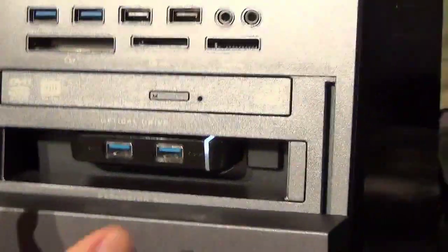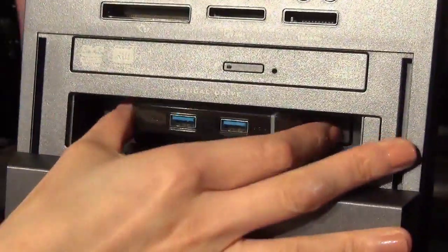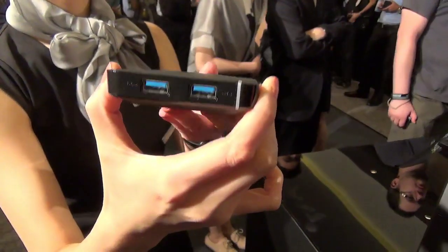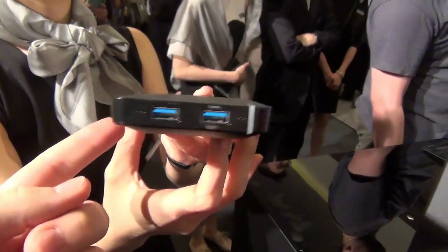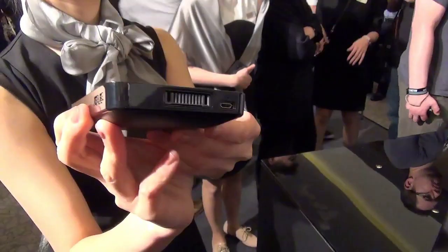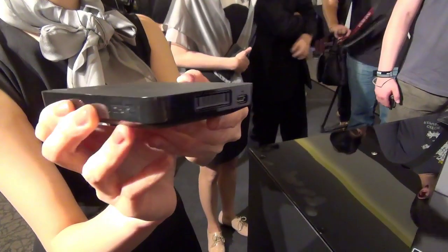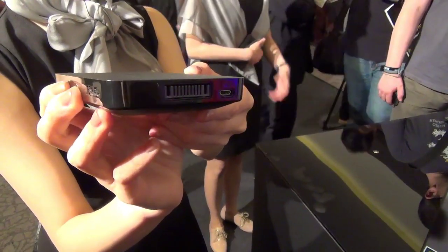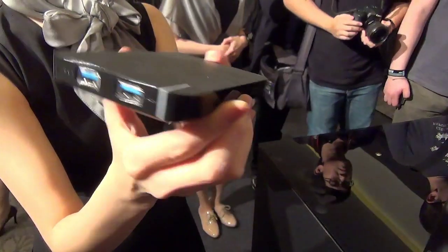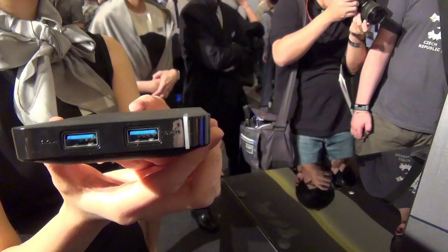You can slide it in here and it also slides out, so you can take it with you. As you can see, there are two USB ports right here, so you can power and charge any USB device while you're on the road. When it's plugged into the computer it charges the power pack, and if you lose power to the desktop it can power your desktop for up to 30 minutes.